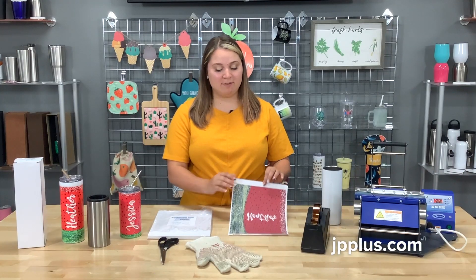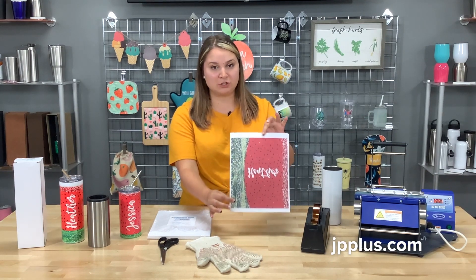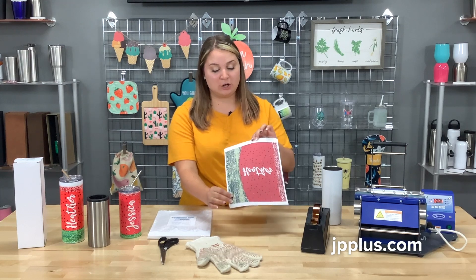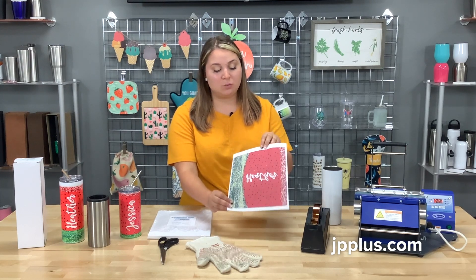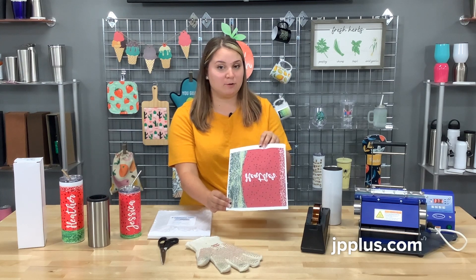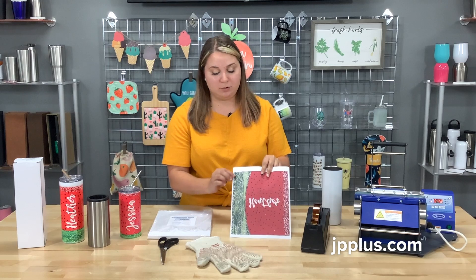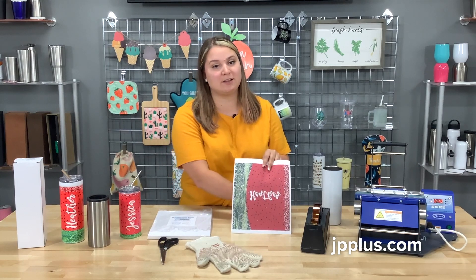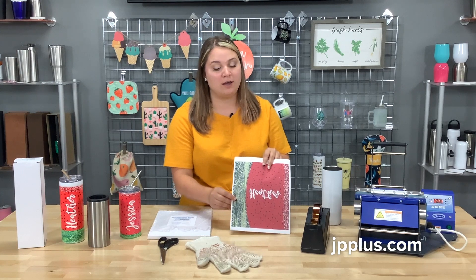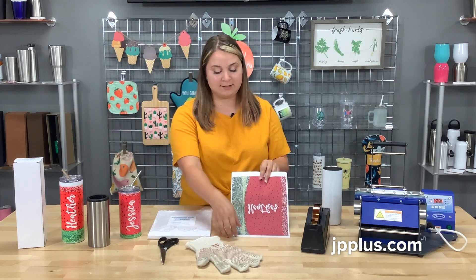We have our transfer printed, and again it's printed on the bright white side. Once you've got your artwork printed — just a note, we're going to show you a full bleed today on this tumbler. A little tip and trick: when you're creating your artwork, you can leave a little bit of space on each side, which makes it a little bit easier for your full bleed artwork.